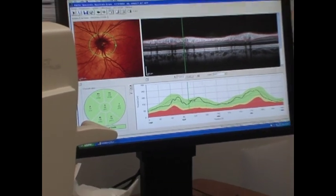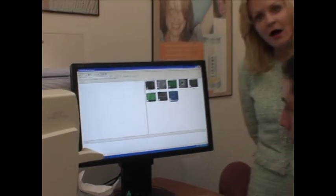Stored in the database of the machine are some abnormalities that are interesting, and we're going to show you. Fortunately, Lynn did not have them.